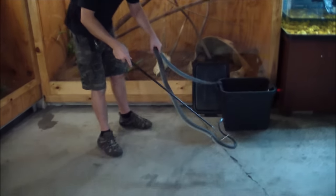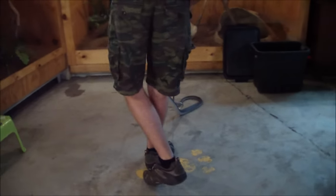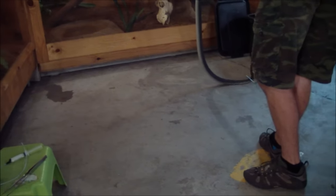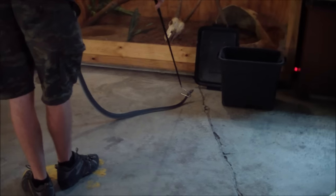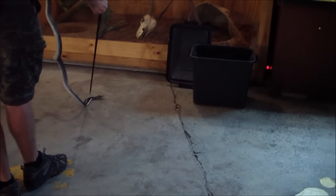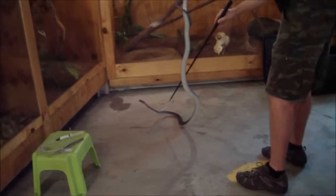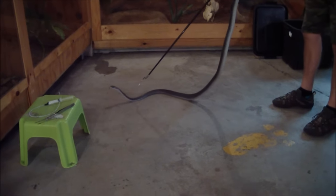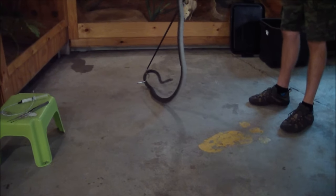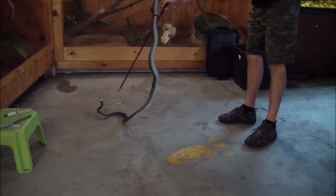Just nice and slow. Watching body language and everything. We don't want him to face us at all, especially all wound up. He's not giving me his sort of threat display, which doesn't mean he can't get me at any time. That's why I don't want to make any sudden startling movements to spook him. You can see he's getting spooked by the hook — I'm just using this as a blocker now, trying to turn him.